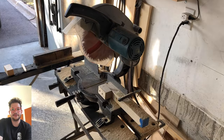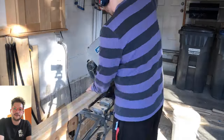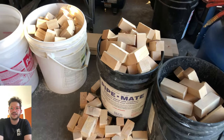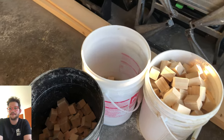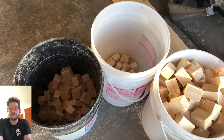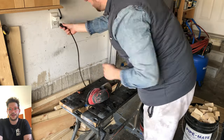Then I can go ahead and get everything all cut. I'll have in the description all of the amounts I cut for each piece, but roughly for the 1-inches it's about half a bucket, 2-inches is one full bucket, 3-inches is one full bucket and about a quarter, and 4-inches is about three quarters of a bucket.